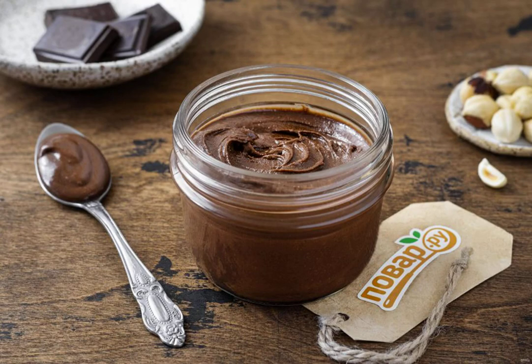Transfer the chocolate paste to a jar. When it cools down, it will become denser and thicker. Enjoy your meal.